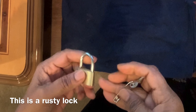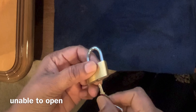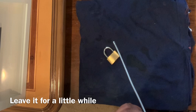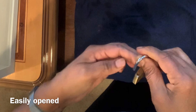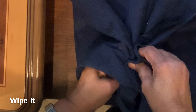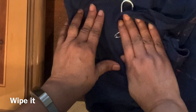So yeh tala hai, is meh rust lag gya hai, tu yeh khulni raha hai. Now spray — okay, here. It's opened. Smell nai. It's a little oily, petrol-like smell. So, it's done.